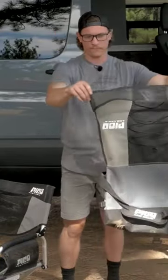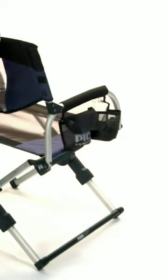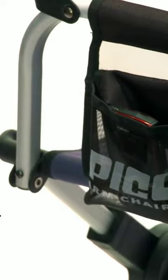When you've deployed the Pico armchair, the cleverly designed carrying bag can be repurposed into a storage caddy for the back of the chair. It's got space for sunglasses, magazines, and even a cup holder. If that's not enough storage for you, this chair also features two mesh side pockets and another cup holder.